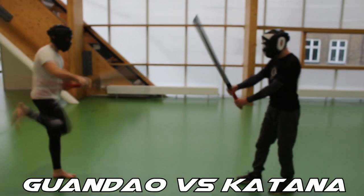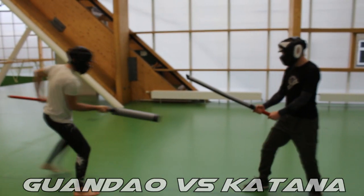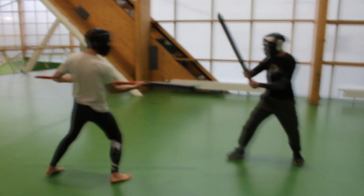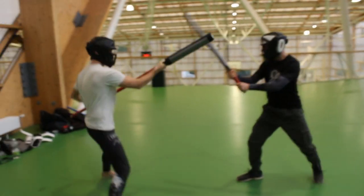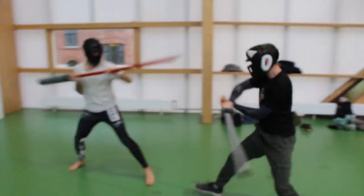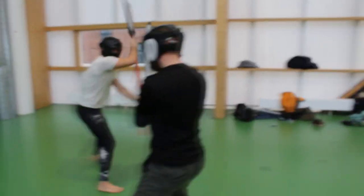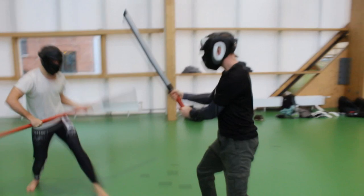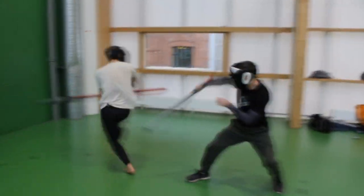Hey guys, welcome to my channel. Today I'm going to share with you my sparring with the soft weapons which I built. First of all, I want to say that I never trained any weapons before, and all my knowledge about sword fighting or weapons fighting is just from video games, movies, or lightsaber duels I did when I was younger — and that was choreography for some show or videos.